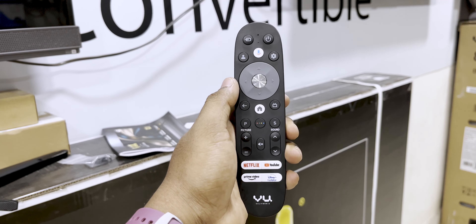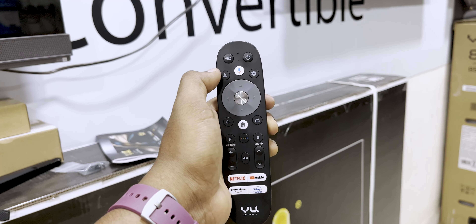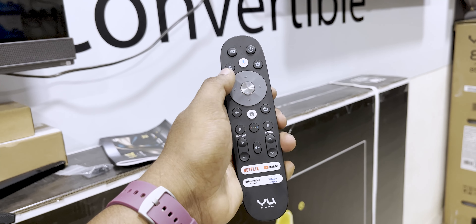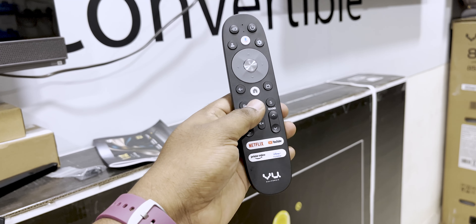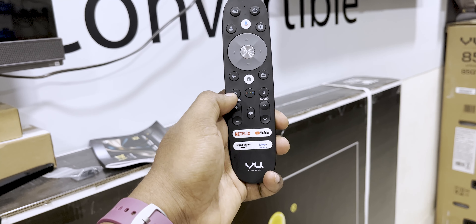This is the plastic build quality, and the build quality is good. We have a dedicated button — power, settings button, user information, navigate button, and home button.